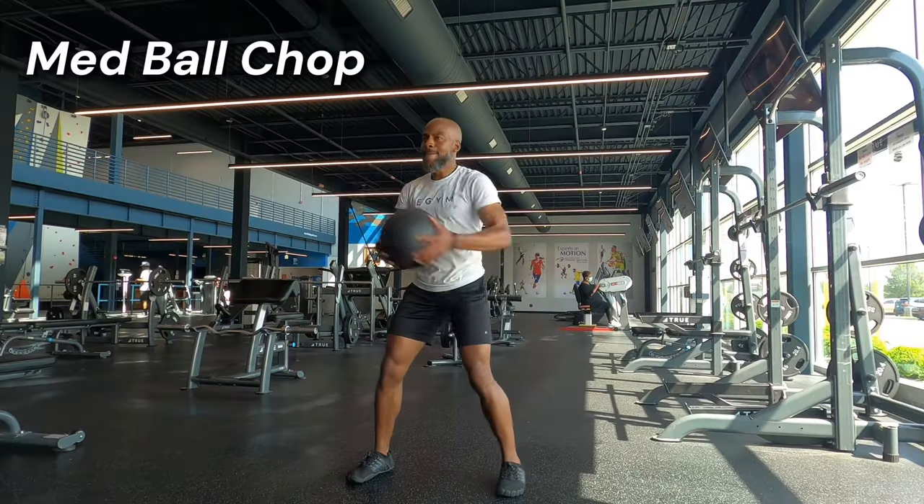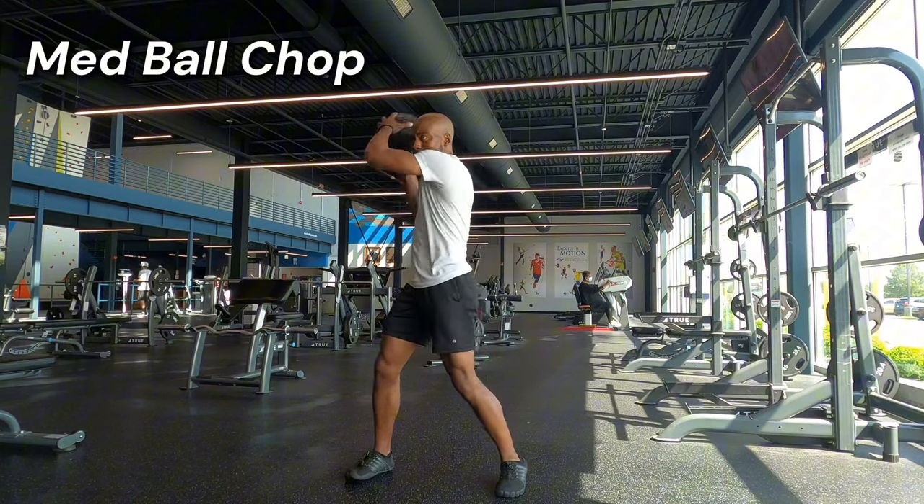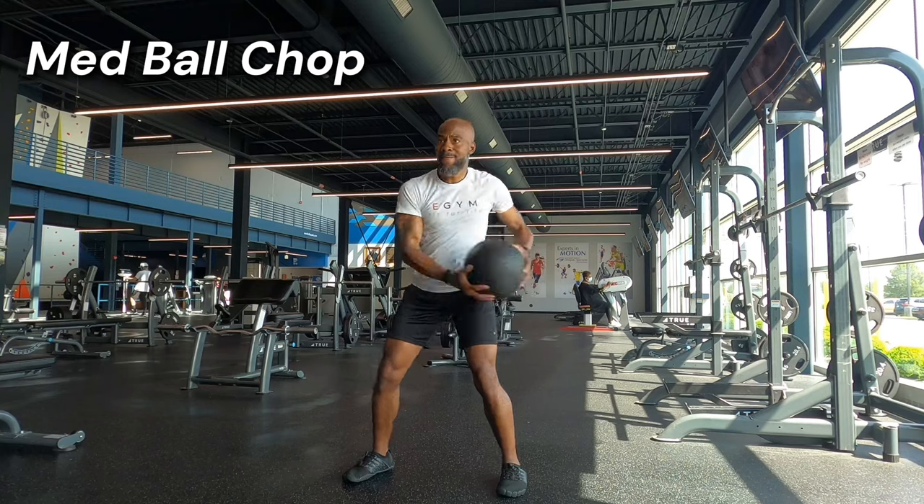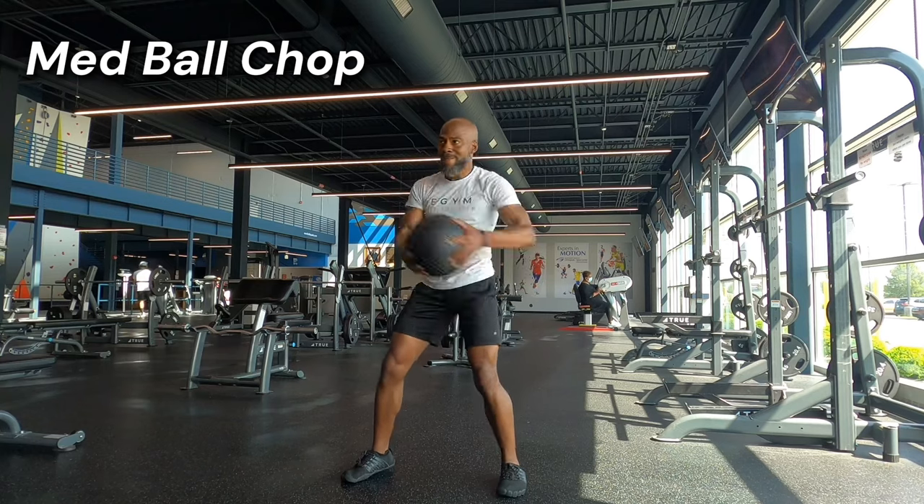My favorite rotational exercise is the med ball chop. The goal is to run in a straight line, but we have to rotate to produce that movement. This exercise targets muscles that also power rotation in running, so it's very applicable.